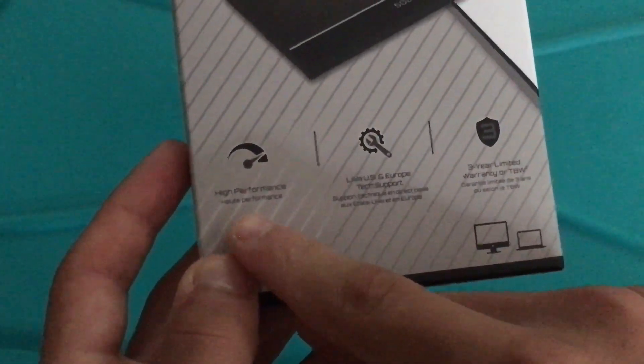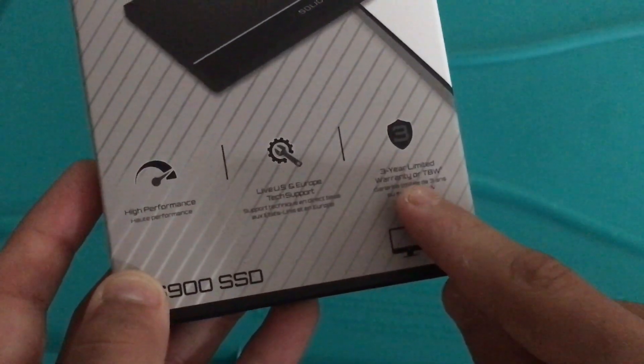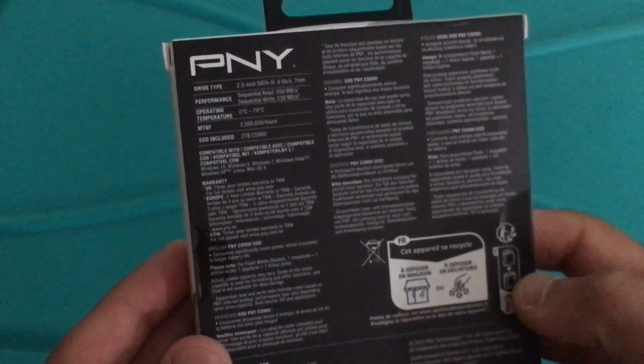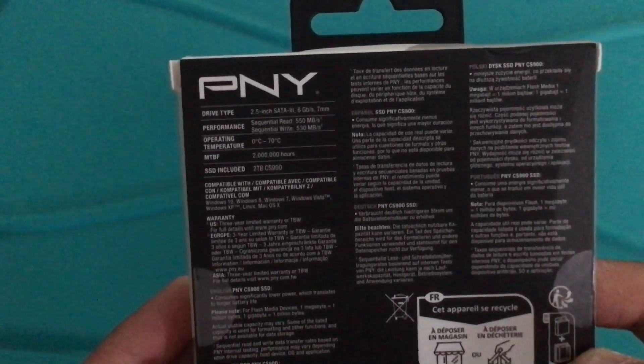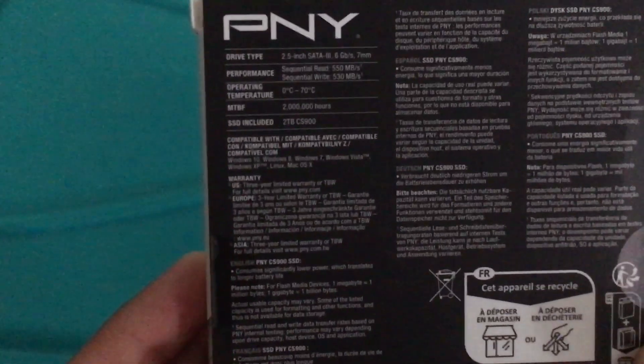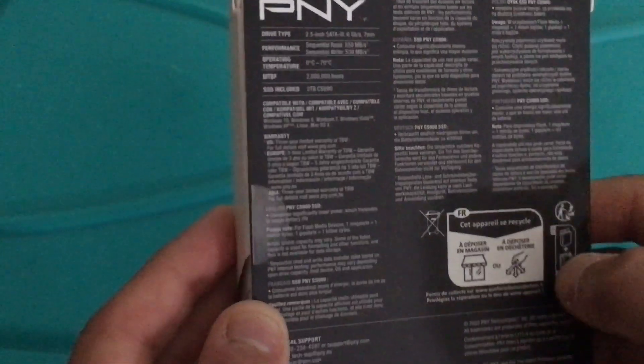Anyway, let's go. It has high performance and a 2-year limited warranty. This is a 2.5 inch drive. This is a DRAM cacheless SSD — that's what it says on the box.